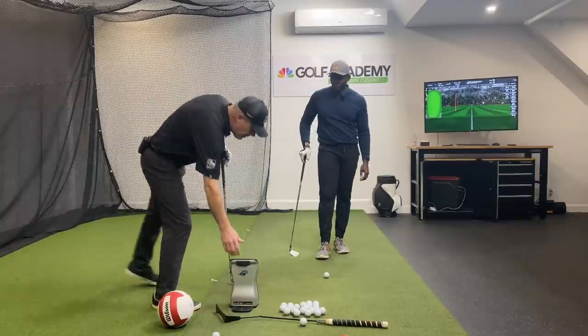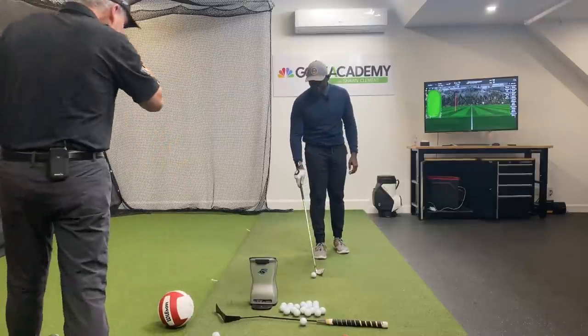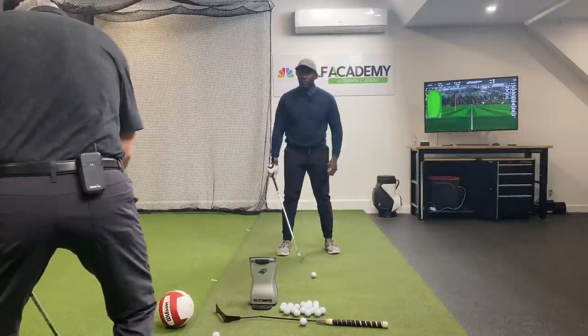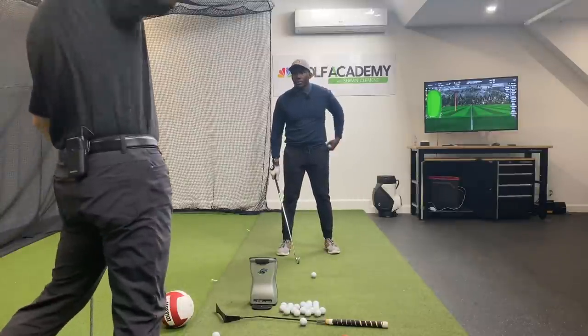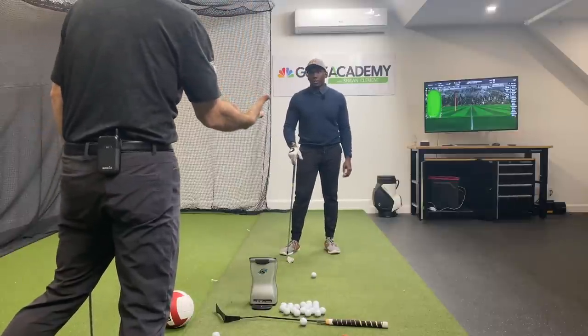Let me see you deliver — compress the ball in this direction. Because when you're collecting from here and releasing out there, then you're activating that kinetic chain properly.